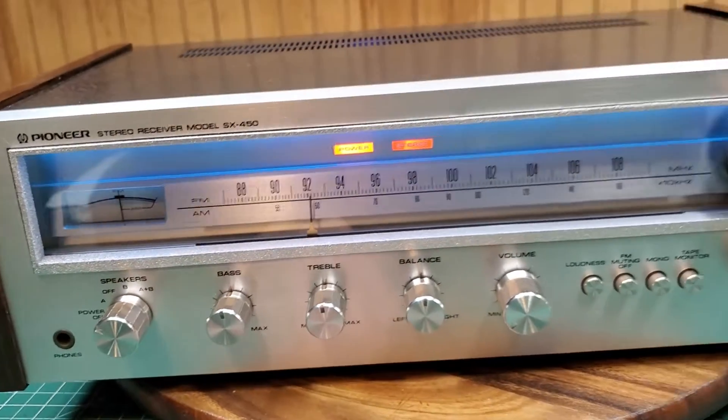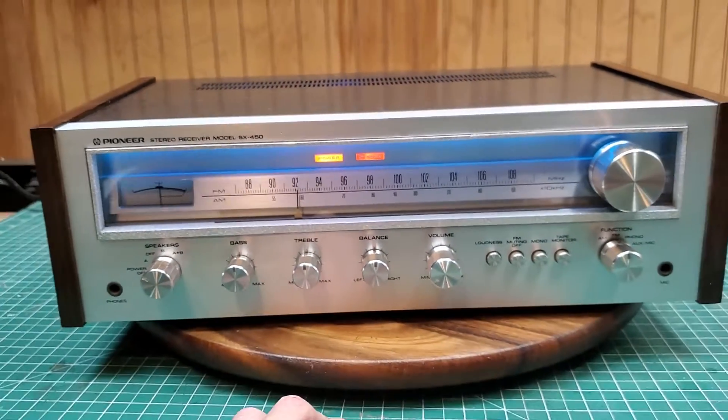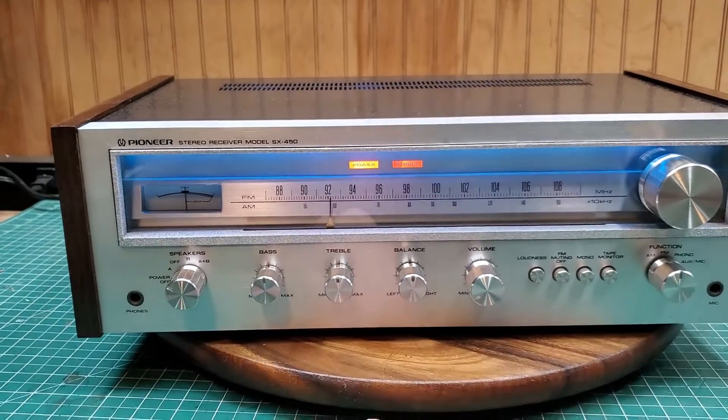Lights come out nice. I went completely blue LEDs. The power and the stereo indicators have been replaced. The right one does look a little oranger, doesn't it?